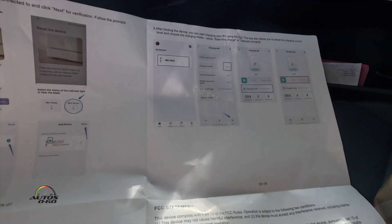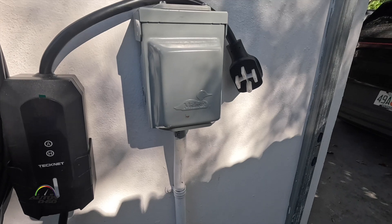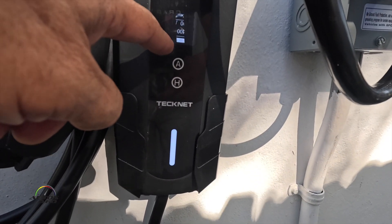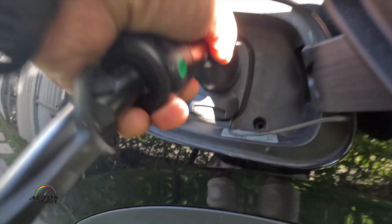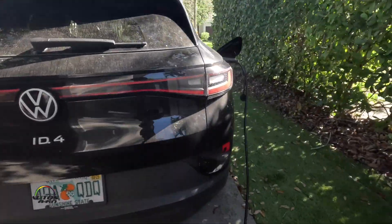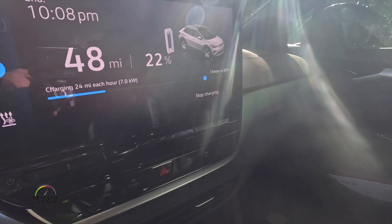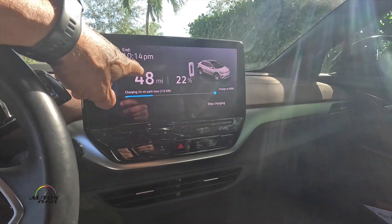Here we are — there's the port, there's our charger. It's on. As you can see, 243 volts. Now connected — there's the green light, it's charging: 241 volts, 31.5 amps. And the car is telling us it's charging at 24 miles per hour, which is pretty good. It will be fully charged by 10:41.